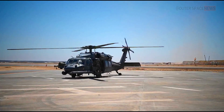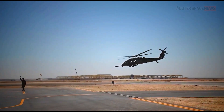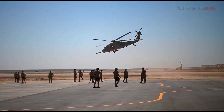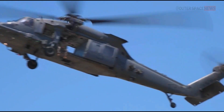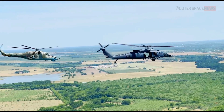The Sikorsky HH-60 Pave Hawk is known for its versatility and power, and is specifically designed for missions that require quick maneuverability and the ability to land in rugged terrain. However, like all aircraft, the Pave Hawk has a limited fuel supply, which can limit the range of its missions.